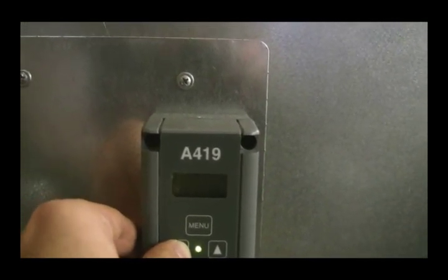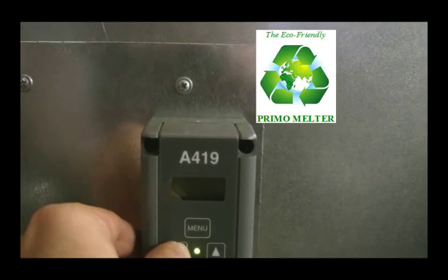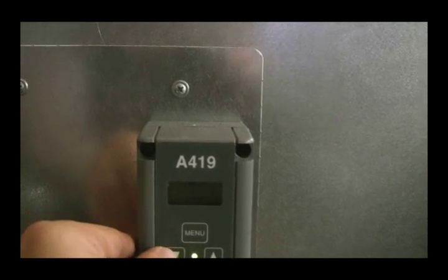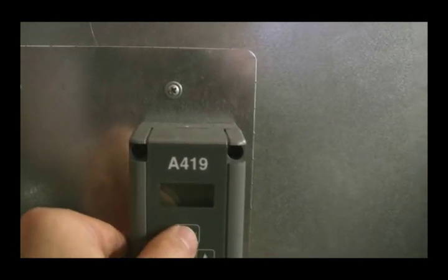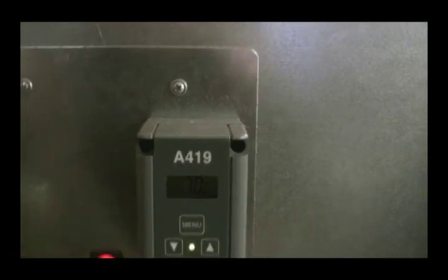The wax we're using today actually has a melting point of 165, so we're going to set it for 165. The unit is accurate up to 0.01 degree, so 165 will be perfect.